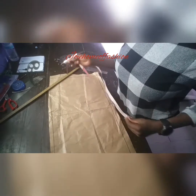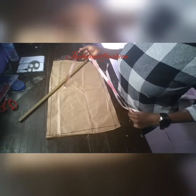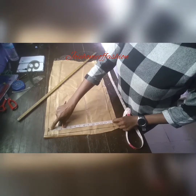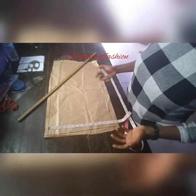Now we are going to be looking at the length of the sleeve that we are working with, which is about 14.5 inches. That's the customer's preference. Your sleeve can be longer or shorter, but this is the particular length we are working with today.